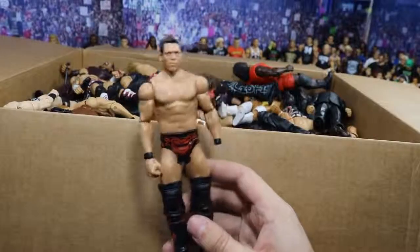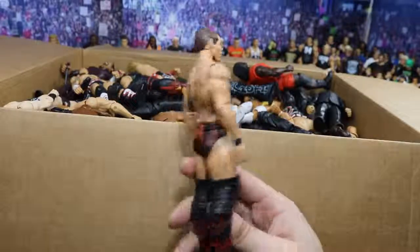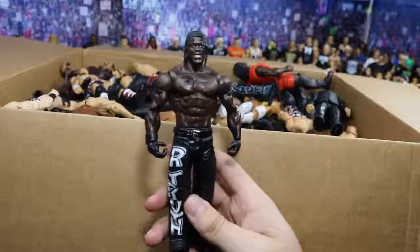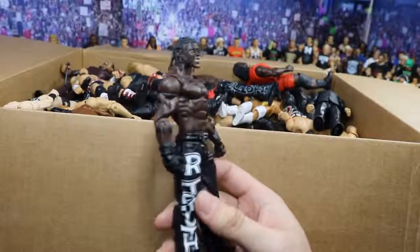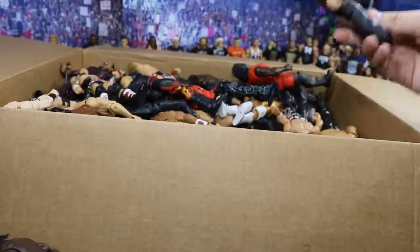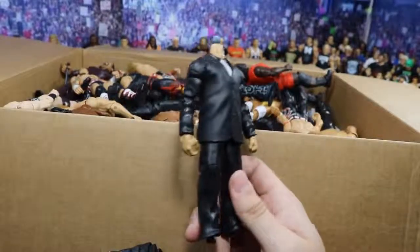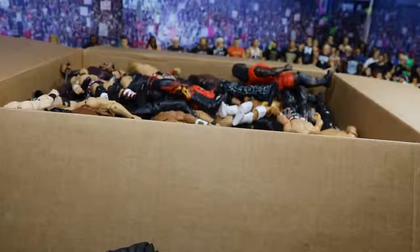We've got another Miz Basic right here and it's missing a hand — no problem on the missing hands, this is still an awesome figure. I love the red and black attire. We've got an R-Truth Basic right here looking dope. His skin tone is so dark on this figure — it's so funny. I love this attire; I love the R-Truth going down the leg, it looks very clean and that is a dope piece to add to the collection. Next we have a J&J Security body — looks like it's missing the feet and the head scan, but that will be perfect for custom work. I actually have some of these feet in my fodder bin, so I'll just pop those on there.